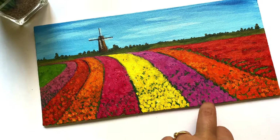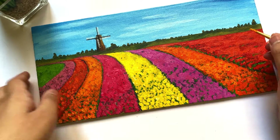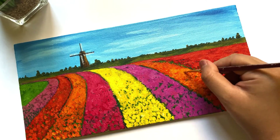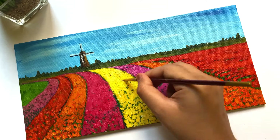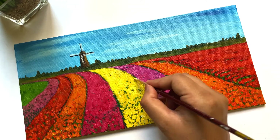Here I'm adding more and more highlights to create the contrast.